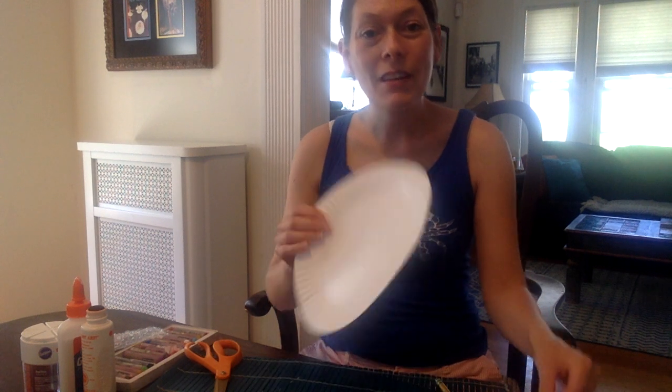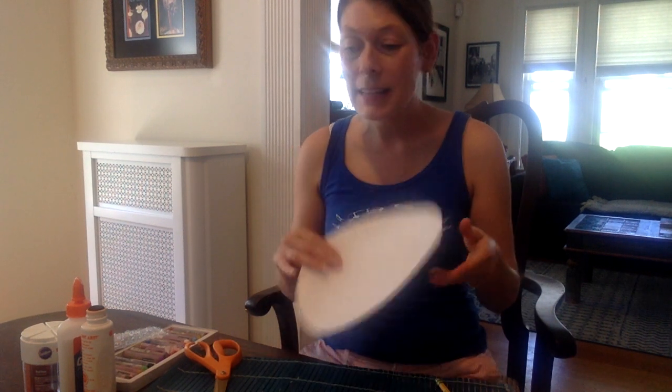To make our starfish, you will need a plain paper plate. You will need cereal or something to make texture on your starfish — I like cupcake sprinkles.